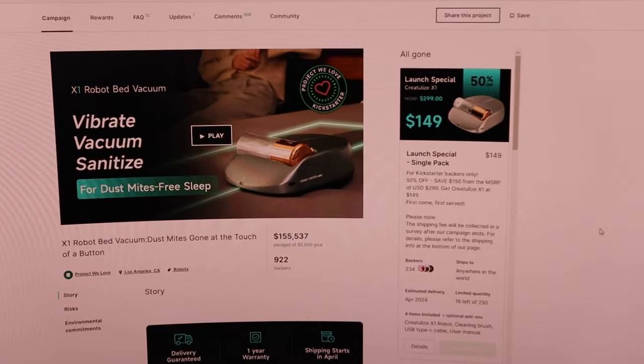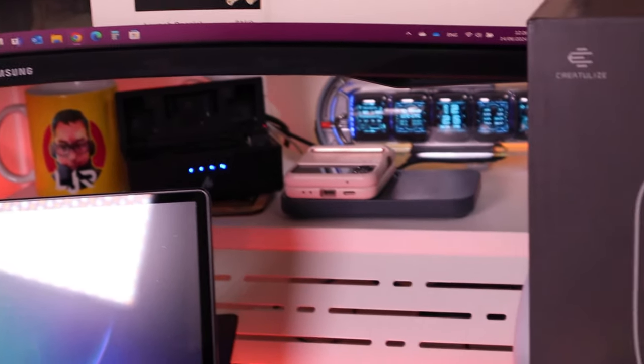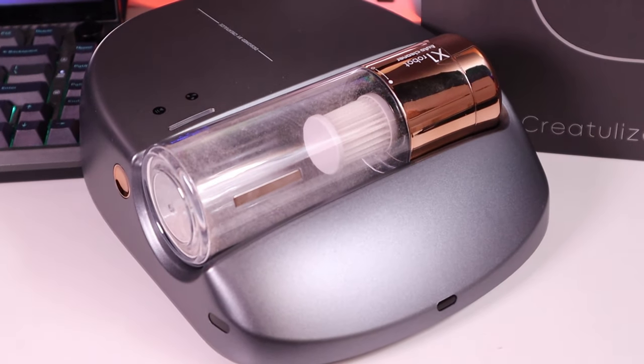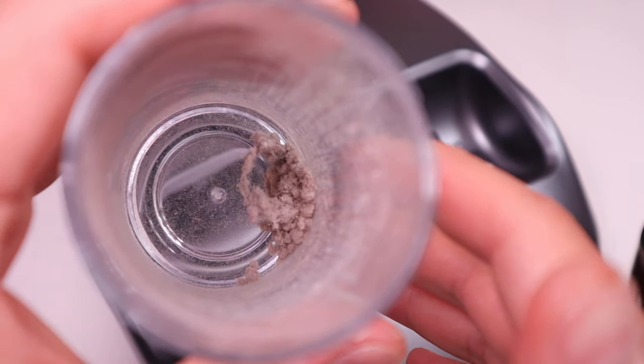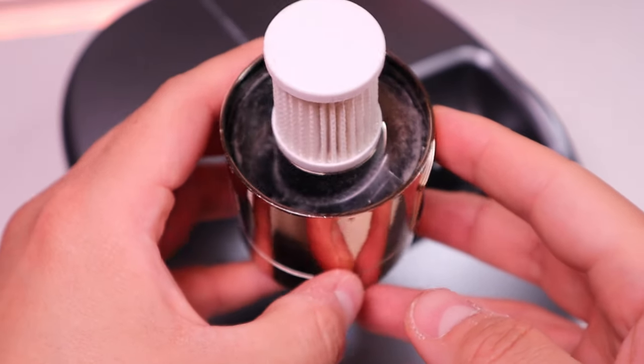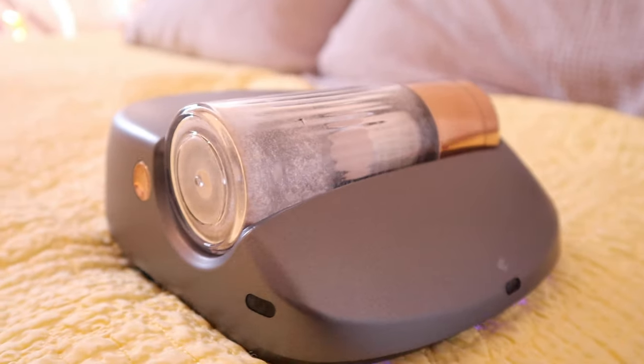I'm really impressed with the Creaturalize X1 cleaning robot. It's not that expensive - on the Kickstarter campaign it was 150 US dollars, which is even cheaper in British pounds. My channel focuses on robotics and how it improves our lives. My wife was initially giving me the look saying why did you buy that, but after seeing the fine dust collected, she immediately told me to clean our daughter's bedding as well. With a regular hoover the bed cover comes out from the suction, but this one not only sucks in the fine dust, it also uses UV lights to kill mites and germs.